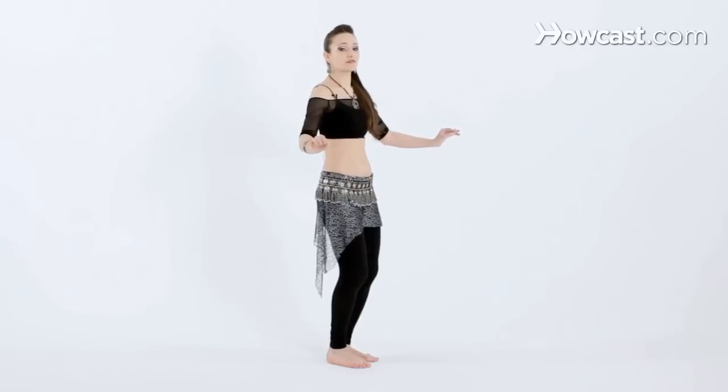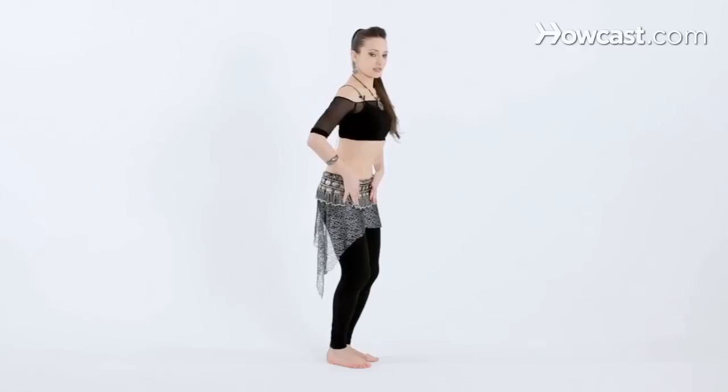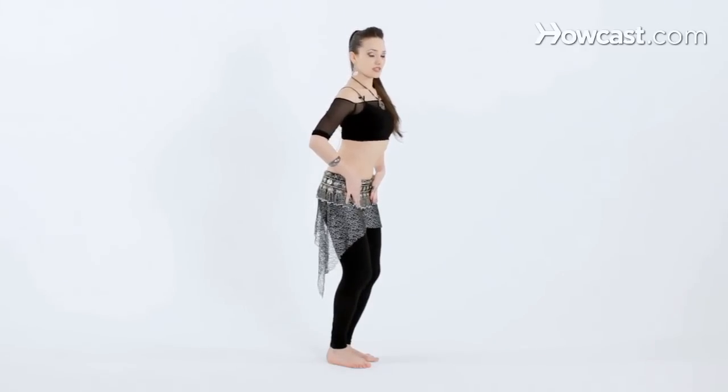And if in the beginning you really feel like you can't find that, press your hands into your hips and assist it that way, and come back to neutral position. Slide all the way front and back.